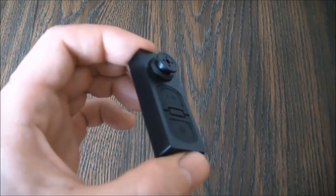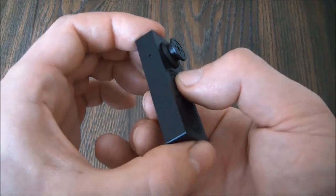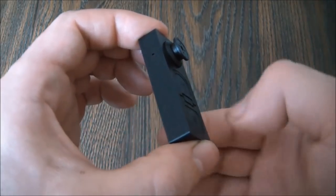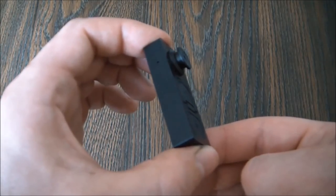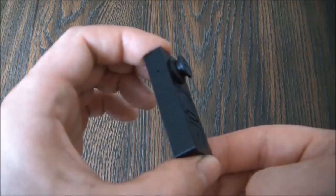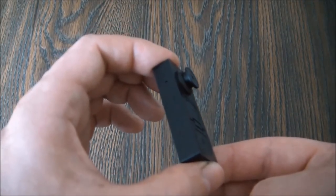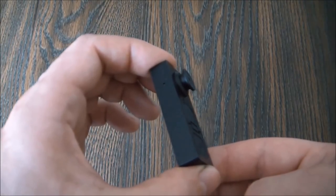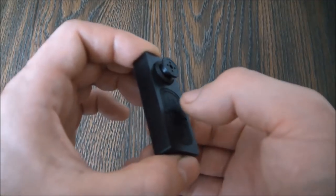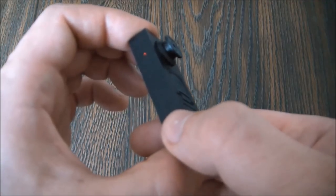To stop recording video, press and hold down the record button for about three seconds. As you just heard, the camera vibrated three times and the light flashed three times. This means the camera has now stopped recording video. To go back into standby mode, press the record button, and the camera is now in standby mode.